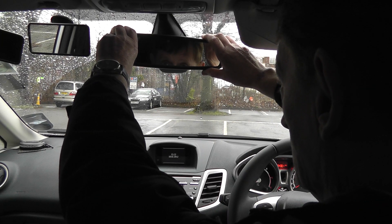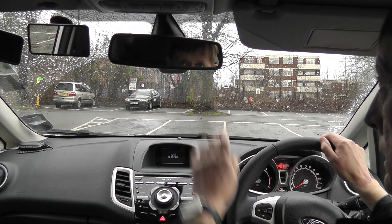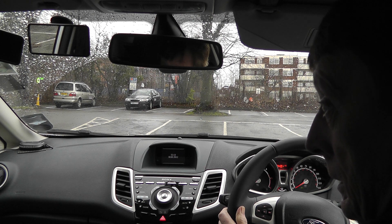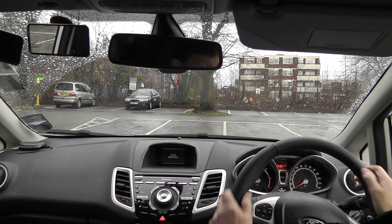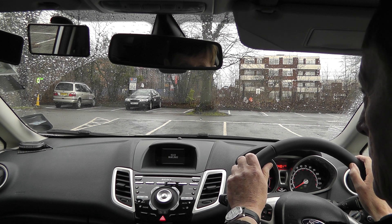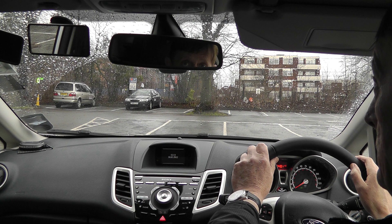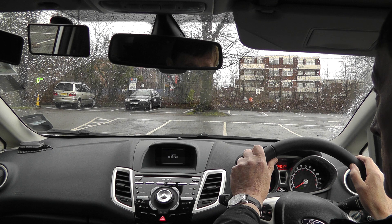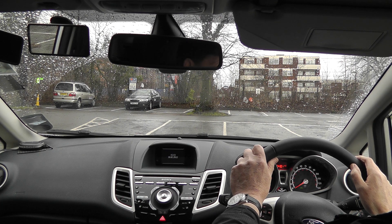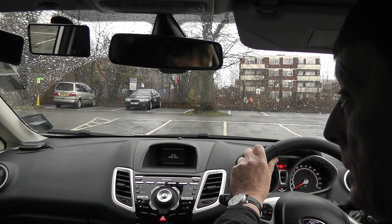Just adjust the mirrors with one hand. Lean back in your seat as normal, as if you're driving. Because if you're leaning forward Tony, you're not adjusting them correctly — when you sit back they're wrong. So just tell me how you know that centre mirror is set up correctly. I can see the back window. I can see the edge of my head restraint and the edge of yours. And what about the side mirrors? I can see 10% car in the rest down the car park on each side.